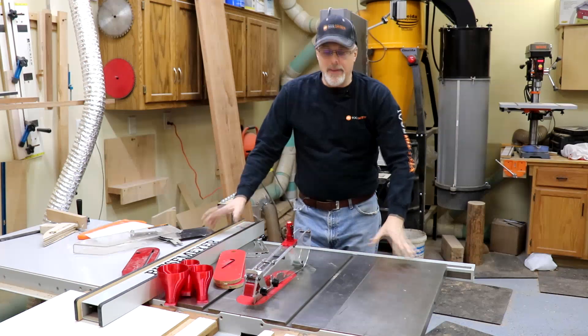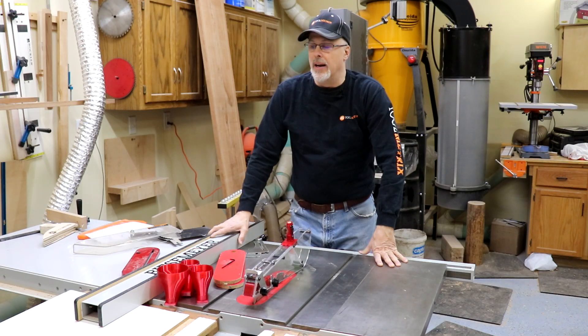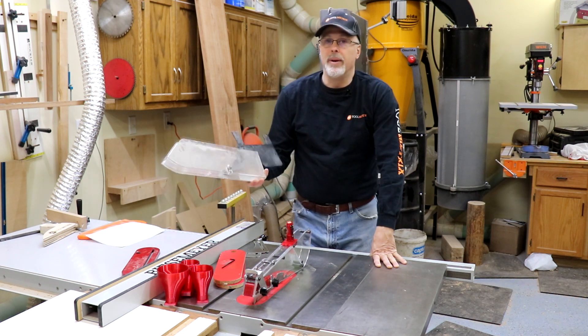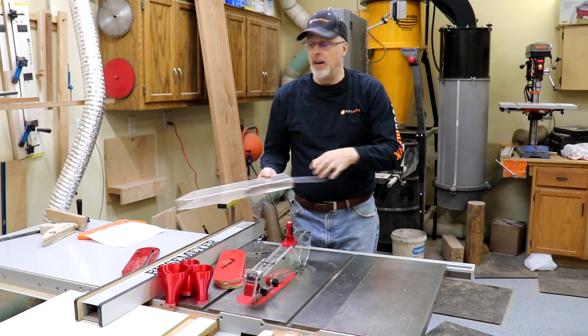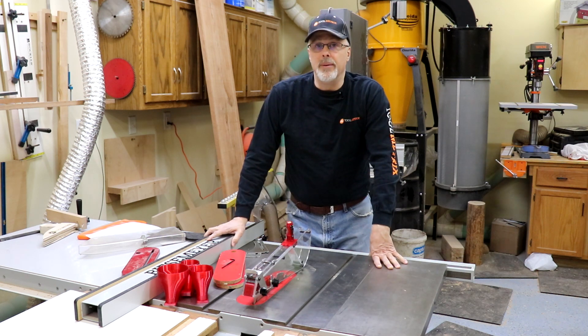Hey guys, it's Paul here and I've got a vintage late 90s Delta Uni saw and I absolutely love this saw. It's really served me well. The Achilles heel is the stock blade guard that came with it — it's very flimsy and it's really a pain to put on and take off the saw, and so therefore I don't use it that much. Not a good choice, but that is kind of the way it is.